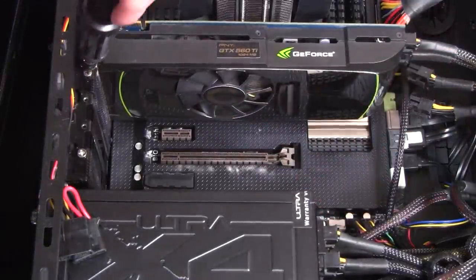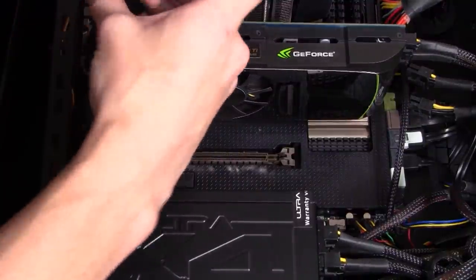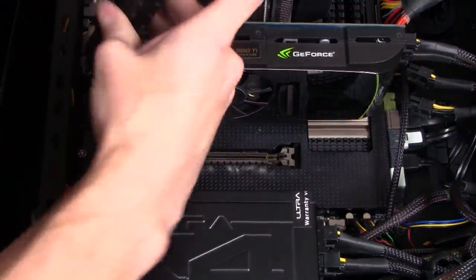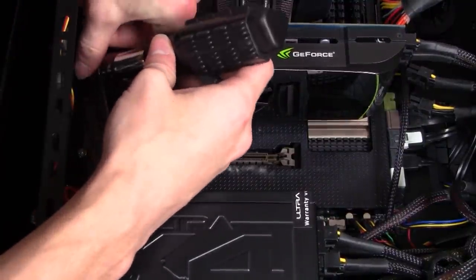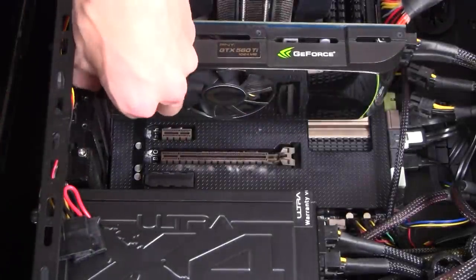Before I'm able to install the PCI X1 Wi-Fi card, I have to remove the back metal plating. This can be removed by taking a Phillips head screwdriver and unscrewing the screw on the back plate. Just remove the plate and you should be ready to install the Wi-Fi card.